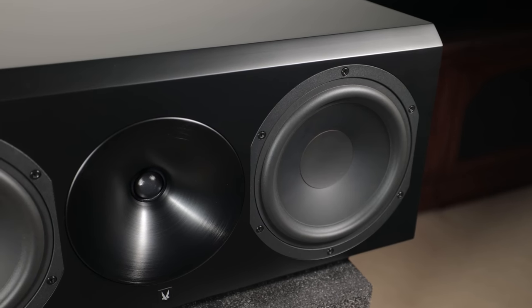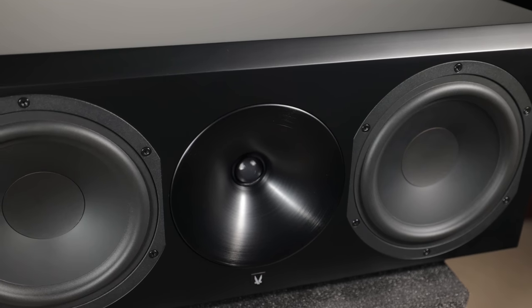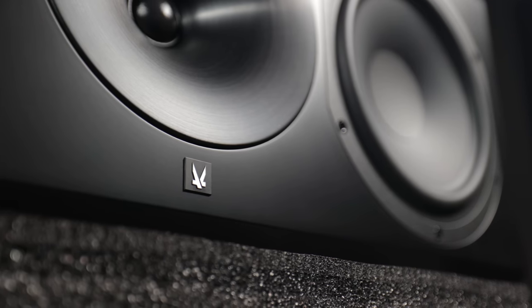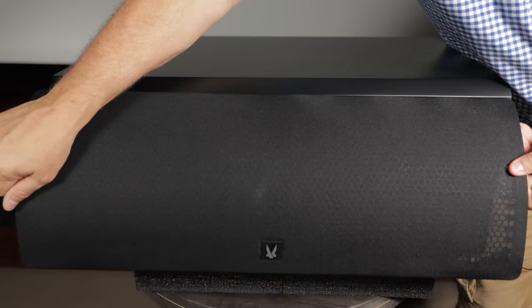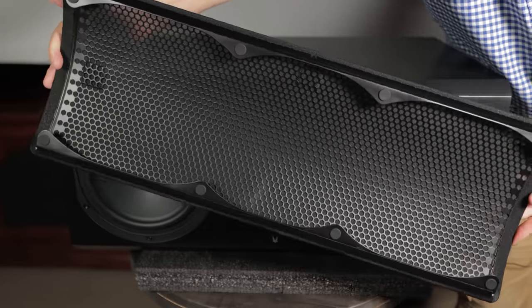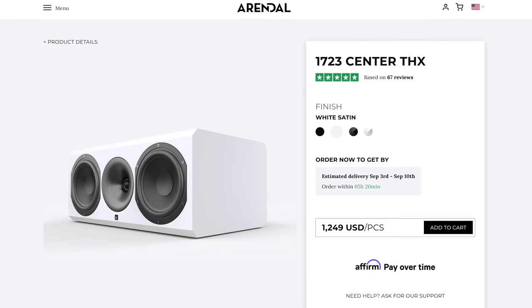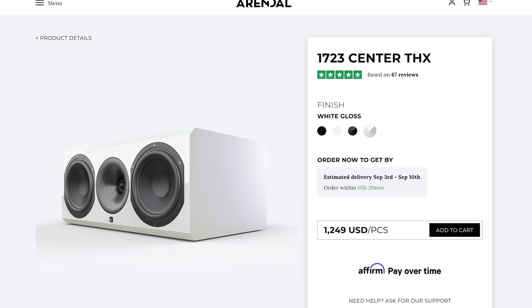Oh yeah, check this out — we've got dual eight inch drivers here, a one inch soft dome tweeter, and a really nice wave guide. Arendelle logo right there. I like these beveled edges on the front — just a really beautiful finish. In this series we've got three different finishes: this is the satin black, and they also come in satin white, gloss black, and gloss white.